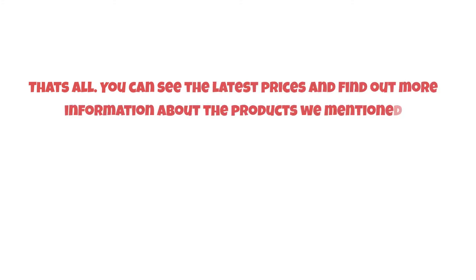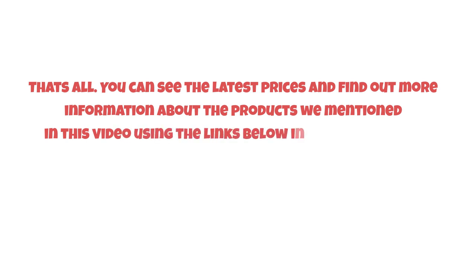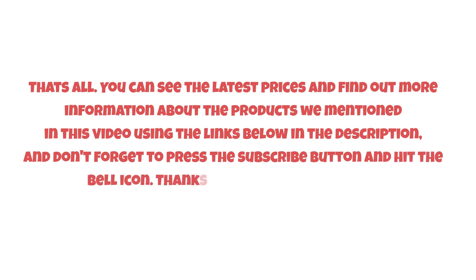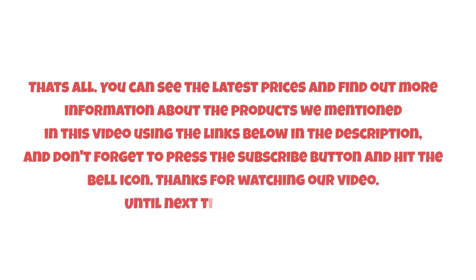You can see the latest prices and find out more information about the products we mentioned in this video using the links below in the description. Don't forget to press the subscribe button and hit the bell icon. Thanks for watching our video — until next time, have a nice day!